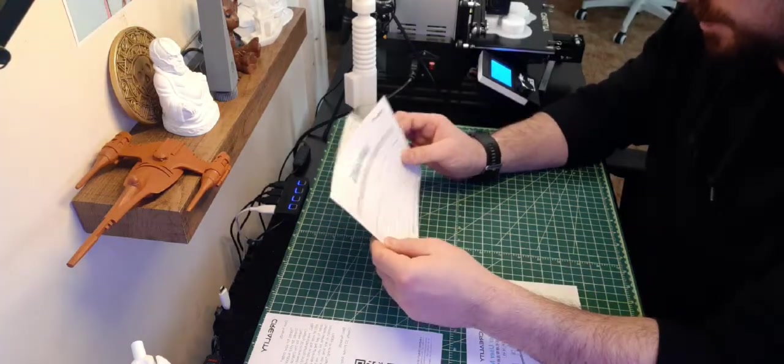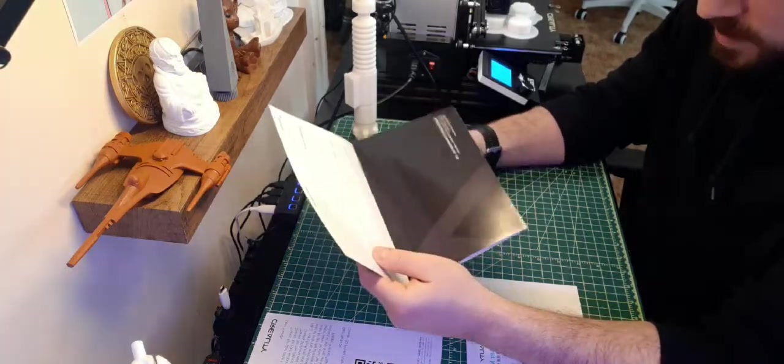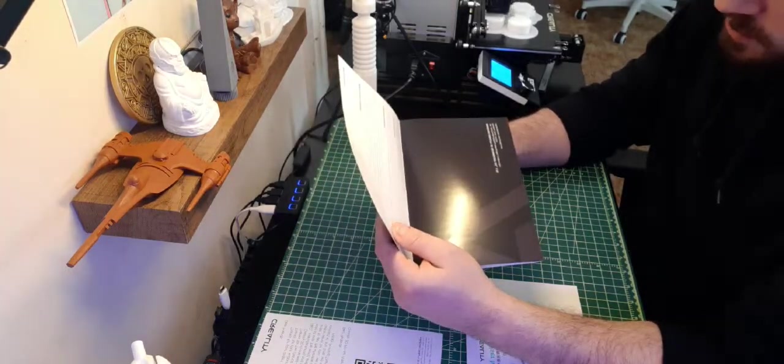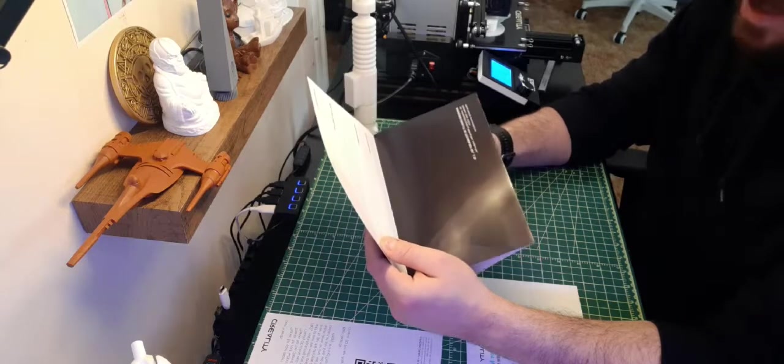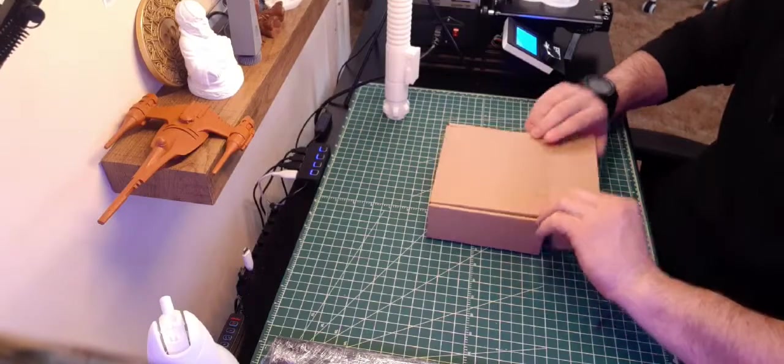I'm just going to fill the warranty out myself later and send it in. It goes up to one year from the product purchase date, which I just purchased last week. And this is the little box that came with it.